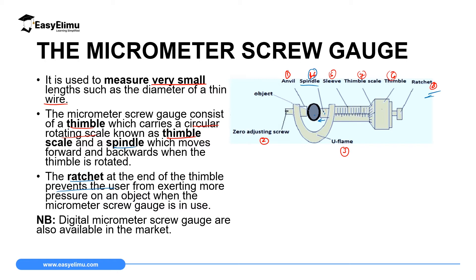In the market we also have digital micrometer screw gauges. They have a screen where you just put your object inside, then rotate the ratchet. As you rotate, you don't have to read the scale — the reading will display on the screen. We will discuss those later.